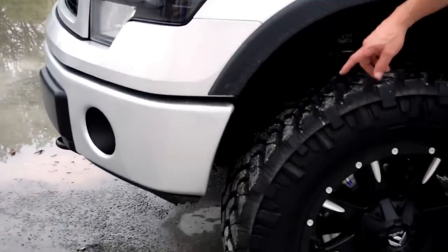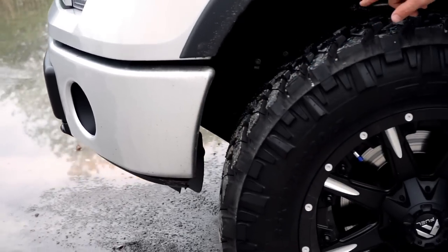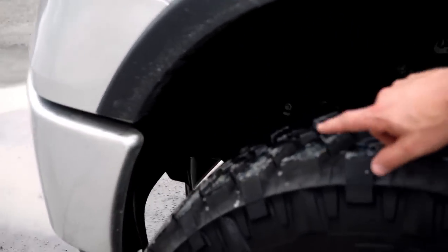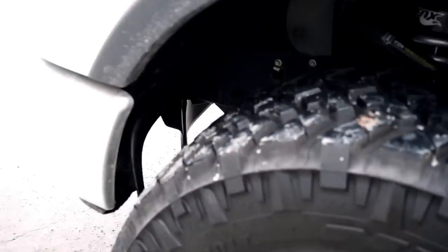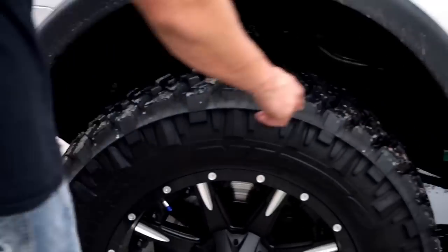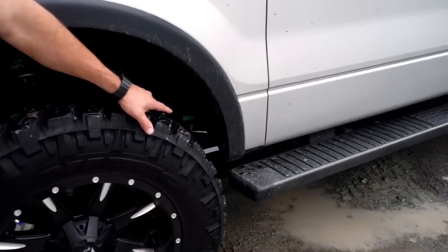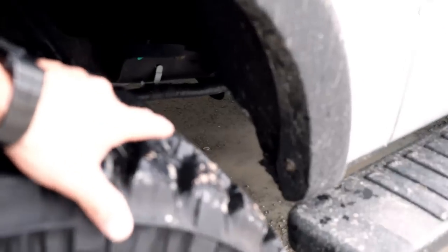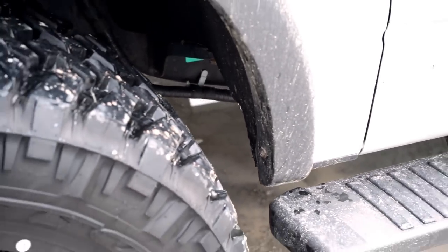He did this cutting himself and did a phenomenal job. You'll see he did a really clean cut on the bottom, took out the inner wheel well — if you come take a peek here, you'll see he took out most of the inner fender well, so he's not running into that stuff. And then on the back, same thing — he had to get into quite a bit of metal and take off the back side of the fender itself, the under piece, and then take out the inner fender so that he could get that to fit.